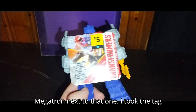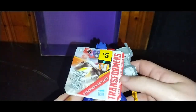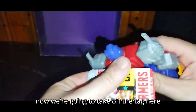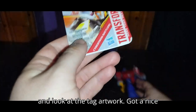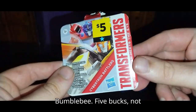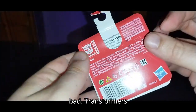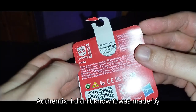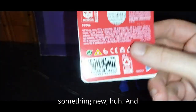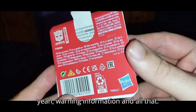I got all three of them. Here's Megatron next to that one — I took the tag off him. Now we're going to take off the tag here and look at the tag artwork. Got a nice product shot of Optimus Prime and Bumblebee. Five bucks, not bad. Transformers Authentics — I didn't know it was made by Authentics, but you're always learning something new. And there's warning information and all that.